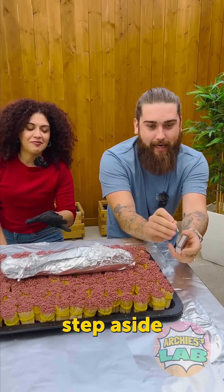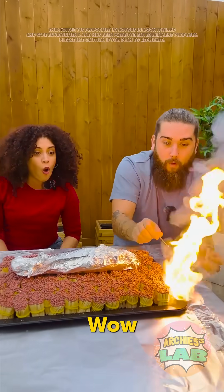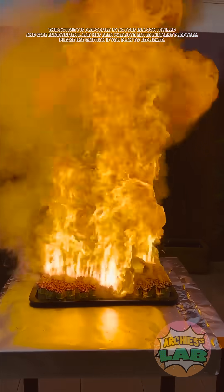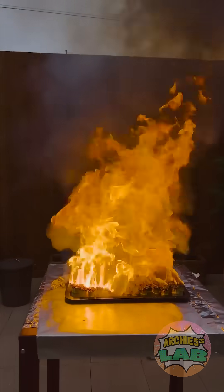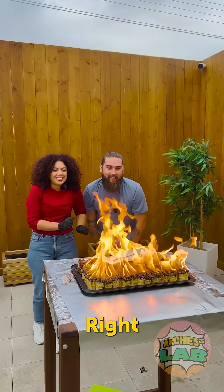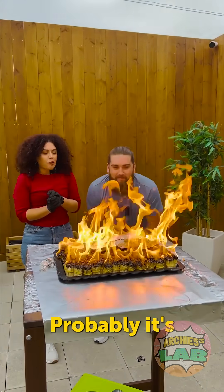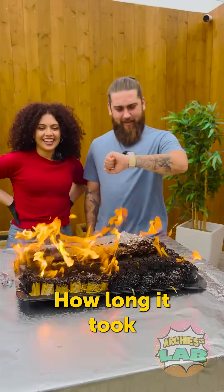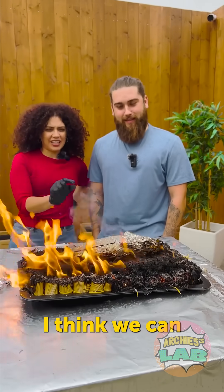Be careful, step aside! Whoa, dang — it was awesome, oh wow! And now we wait. It's probably gonna cook. I think it's raining. How long has it been already? Around 15 minutes, I guess.